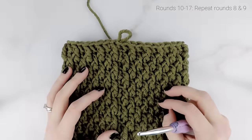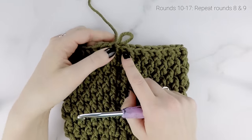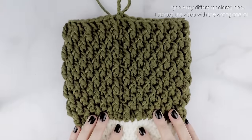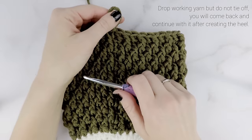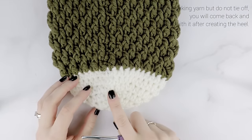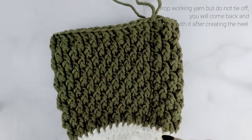This is what our stocking is looking like so far — you can see the nice texture from those front post double crochets and the double crochets. Now for rows 10 all the way to row 17, we are just going to repeat the last two rows — rounds eight and nine — all the way until the end of round 17. I'm going to catch up with you when I reach the end of round 17.